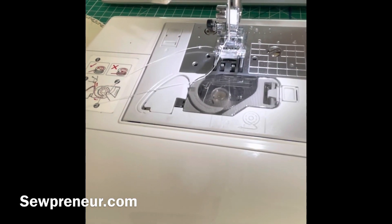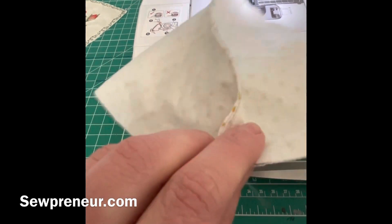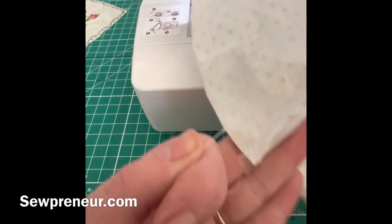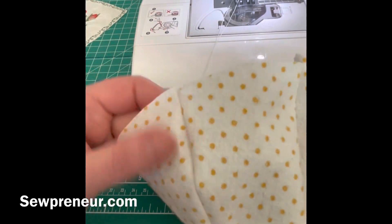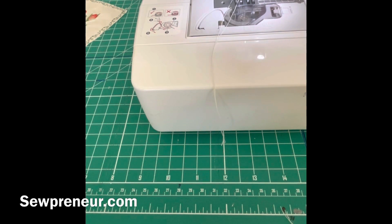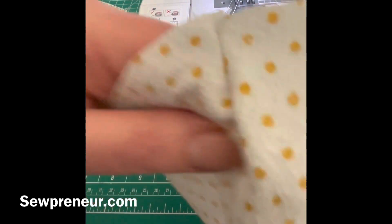I'm going to do short quick videos on this process of creating each piece of the memory bear, that way it's easier for you to follow along. I will also have a full-length video with all of these parts put together. This particular video is just for the right side, left side, and the center of the face. Now I'm going to show you the ears — this is what the face looks like with the three parts sewn together.